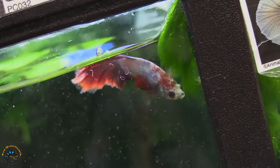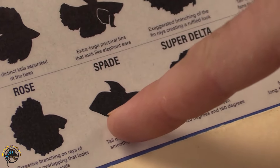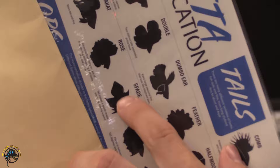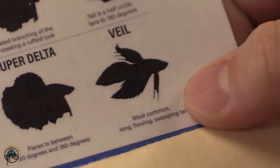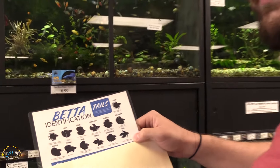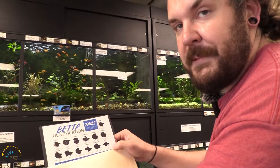We have the rose — another one with very long fancy finnage. The spade: if you look at the back fin, it's a spade just like on a card — if you invert it, it looks like the spade in a card deck, which is where it gets that name. The super delta is very common and we carry that one quite frequently. And then the veil tail, also called just the plain veil tail — very long flowing fins. This is the most common type of finnage, and I can show you some examples of these different fin types.